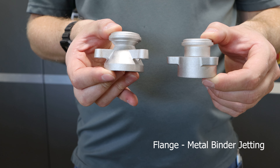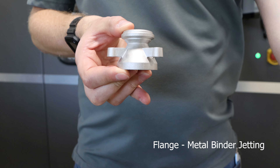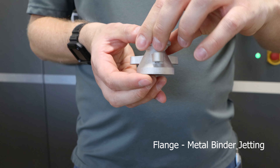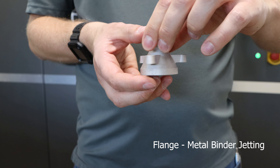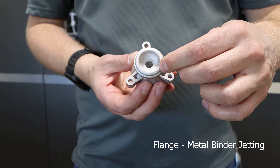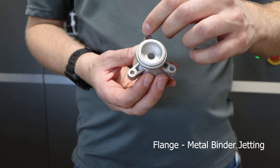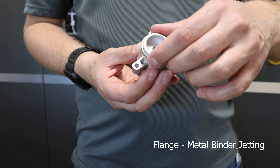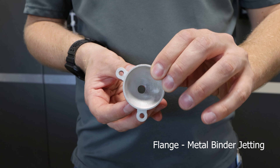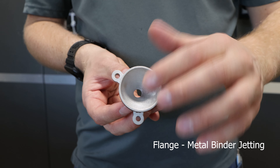On the left, we can see the part DSB designed for metal binder jetting. The outside of the part contains the same symmetrical features but with considerable lightweighting. The top of the part has the same counterbore and three flanges but with lightweighted features, and the bottom of the part contains the same cone feature.